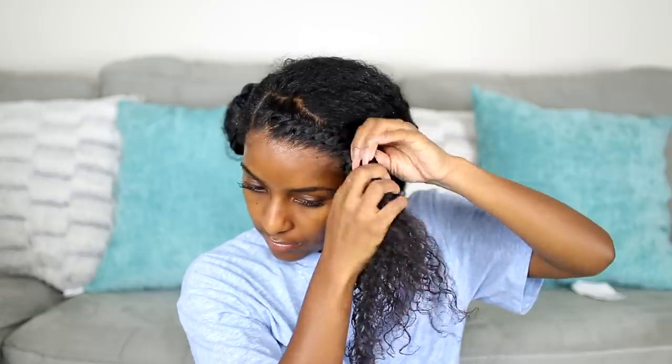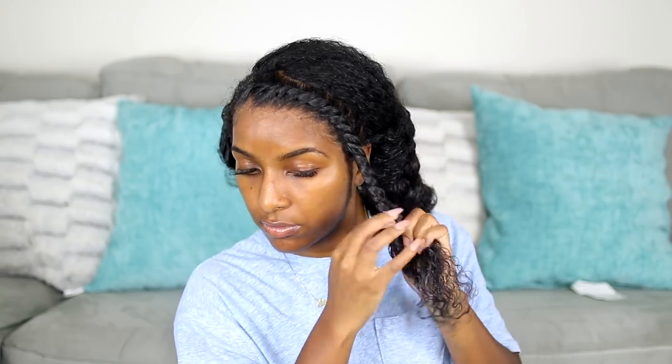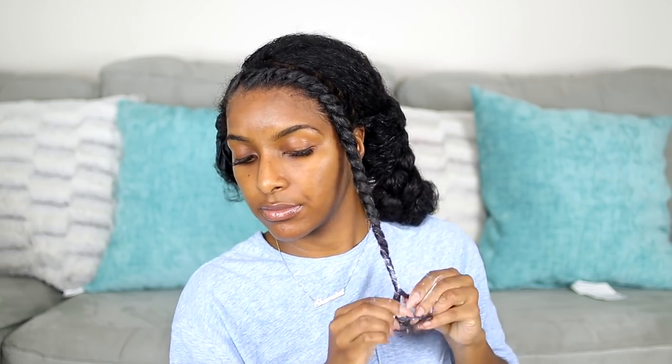I'll flat twist all the way down, and when I reach the ends I add a little more product — you really want to make sure there's always some slip and it's not getting dry. When I get to the very end, I twirl my hair around my finger and it makes a nice coil.